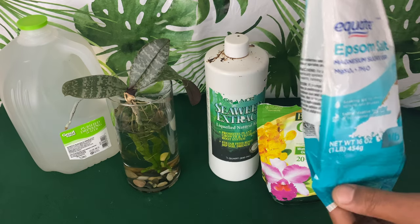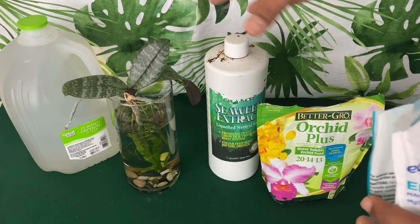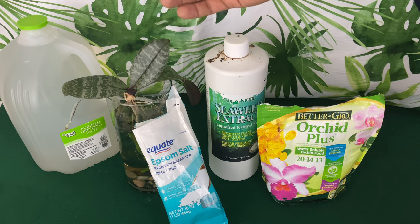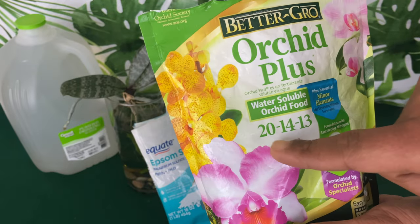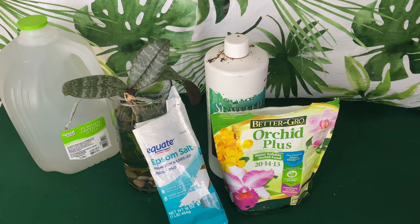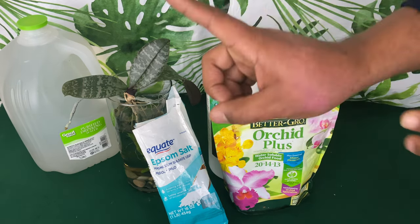The orchid fertilizer I'm using today is Epsom salt — you can find this anywhere. It provides magnesium. Magnesium helps transport nutrients to different parts of the leaves, and magnesium is one of those nutrients that the phalaenopsis does not transport from one leaf to another. Nitrogen is the main thing you need — that's the first number, the big number — especially when growing in water culture because deficiencies are common.